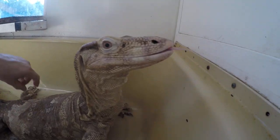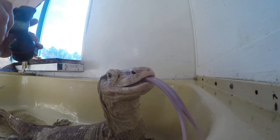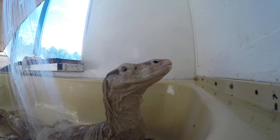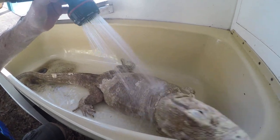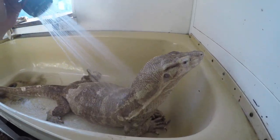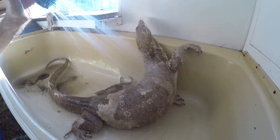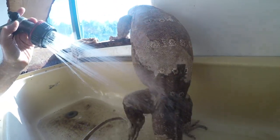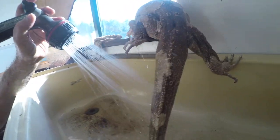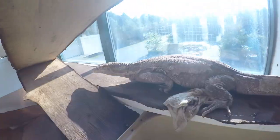When you're working with water monitors and you have one that's maybe a little bit questionable in how you interact with it, sometimes you can get them wet and mess with them. If you had a big aggressive one and you're afraid of getting bit, a lot of times when you spray them they get confused and they'll allow you to touch them — where normally if you just walked up and tried to mess with them, it wouldn't work.